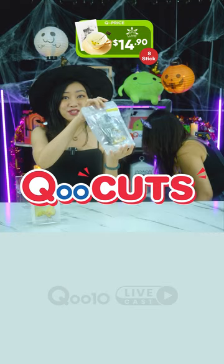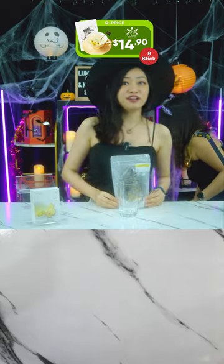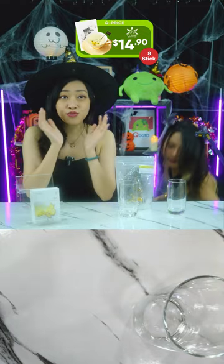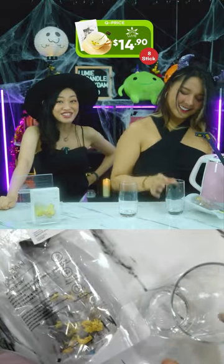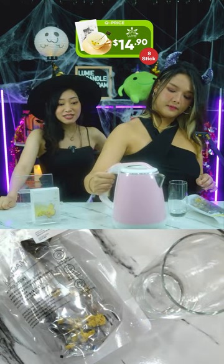Okay, so the Cockdum tea stick sample kit — original price was $35.90 but right now it is so cheap at $14.90, and it comes with free shipping. I never thought we'd be sticking flowers into hot water, but here we are. Try it for yourself with the Cockdum tea stick sample set.